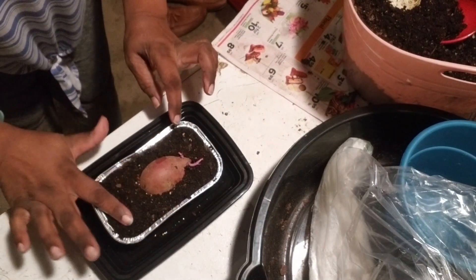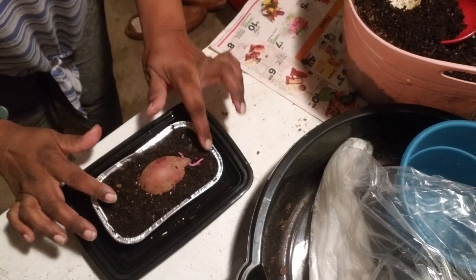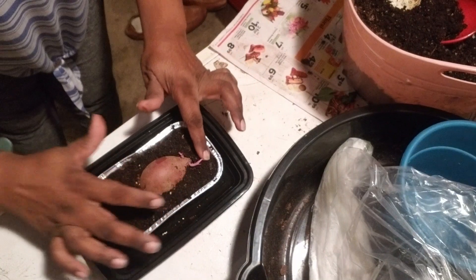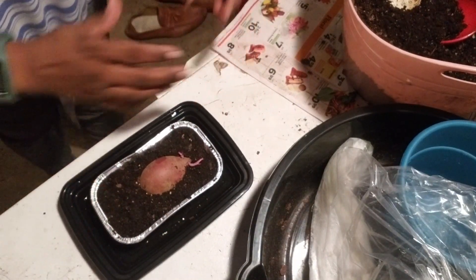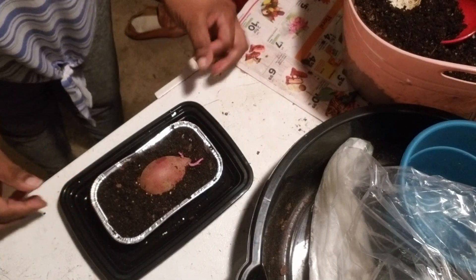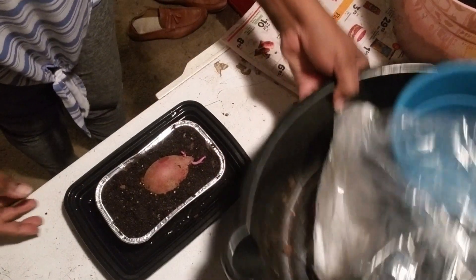We're going to see how this does. If I can't get any slips this season, then trust and believe I will be growing this all through the winter, and I will definitely have some slips for the next growing season. All right, so we're going to put this one to the side.